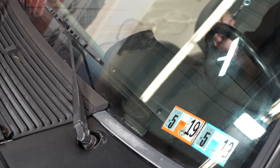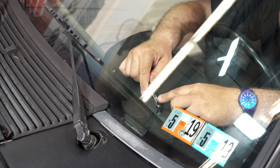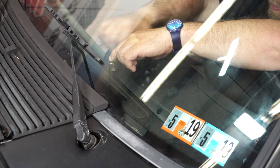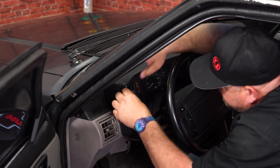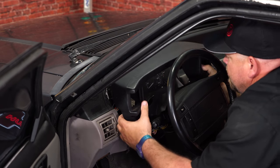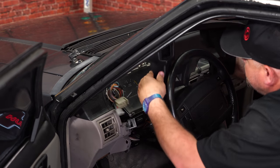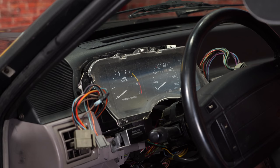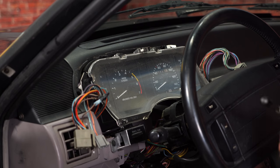The last step of removing the console trim is going to be these two Torx screws, which are up here on top of the dash. Now fish the wires through the housing and carefully remove it. With the housing off, we're now down to the cluster. There are four screws holding it on - two over here, one on top, and one on this side.